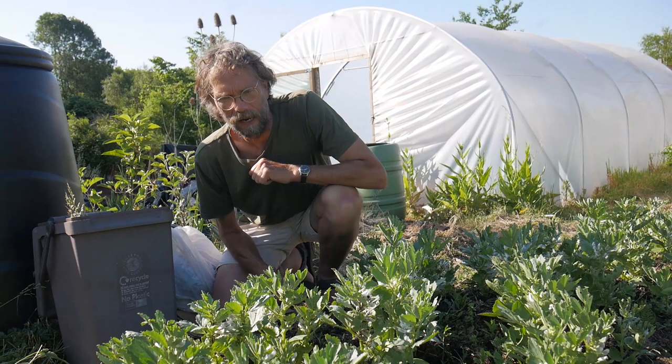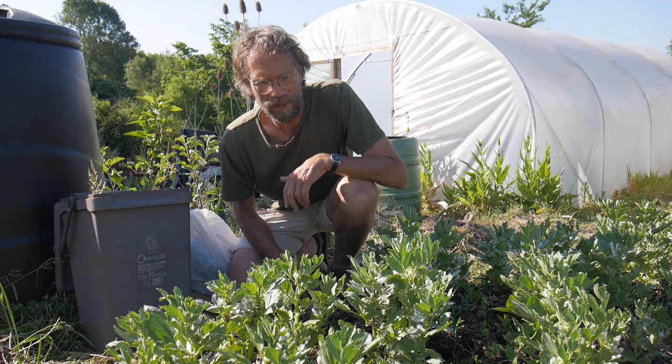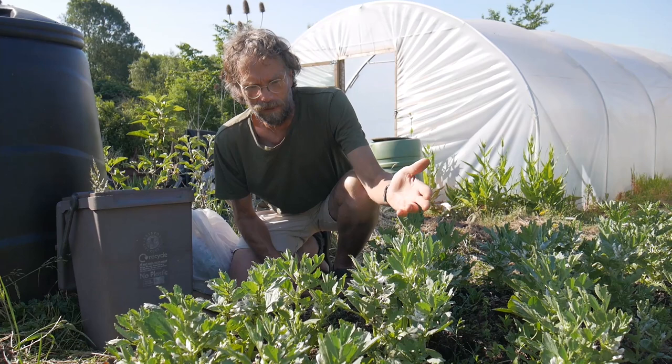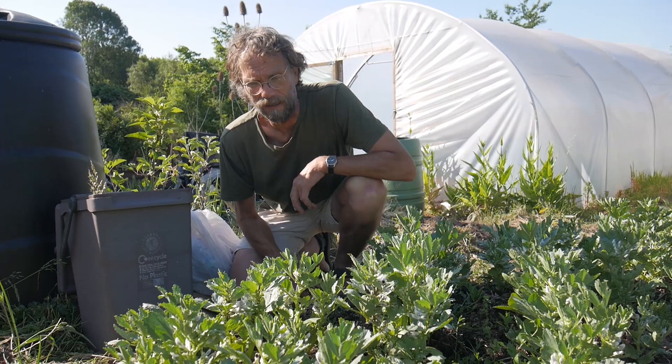Wonderful goings-on with the beans at the moment. Every year with broad beans you tend to expect that they're going to get black fly, which is of course a black-green fly. My favourite approach is basically doing nothing and relying on other creatures to do the work for me.